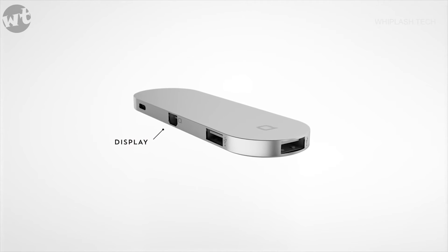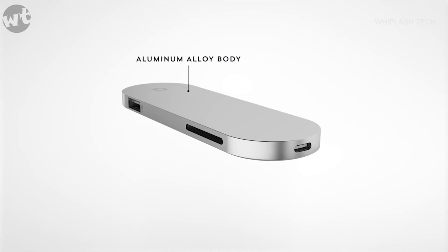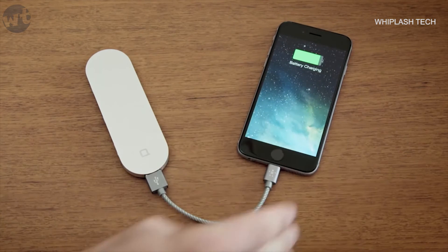Introducing Hub Plus — connect all your devices to the new MacBook. Hub Plus is compact and durable, so you can take it with you. Charge up your phone, no matter where you are.